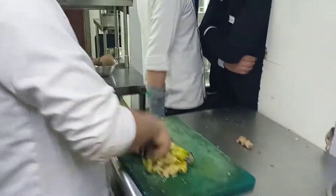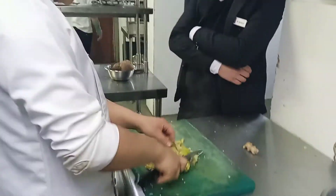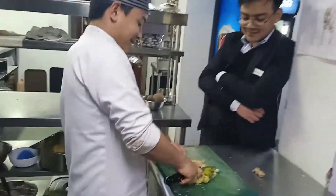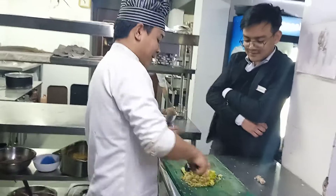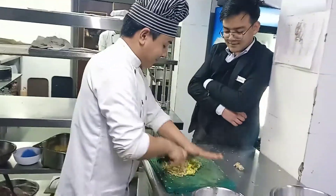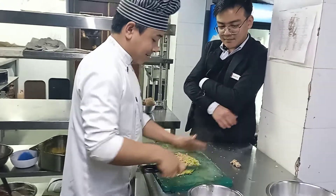How much time is that? It's about 3 minutes, it'll be ready. He has his cutting skills.